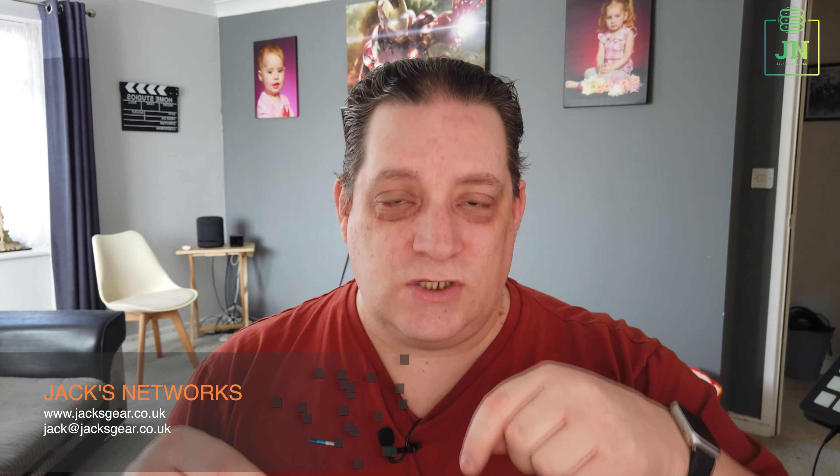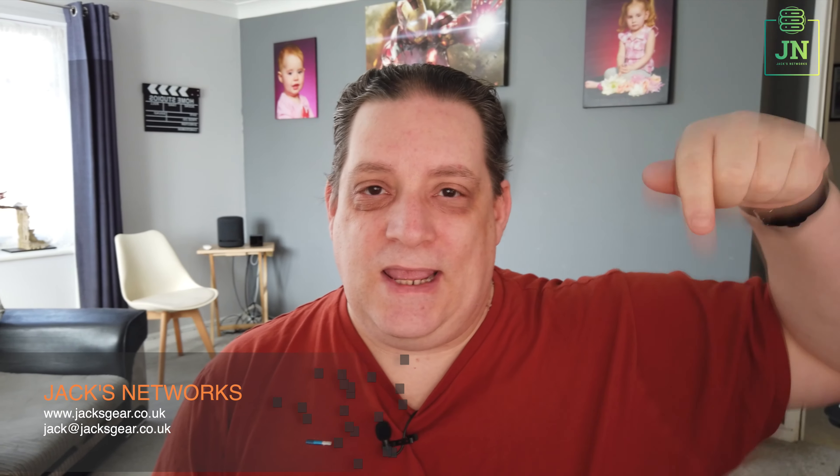Do send me an email at jacksgear.co.uk if you've got any questions about certain things, and I'll create videos in response to those. Thanks a lot — do check out my TikTok as well, I do little short pieces on TikTok that are different to the YouTube channel. And don't forget, if you're not subscribed to my channel, please subscribe, and I'll see you in the next video. Thanks for watching guys, cheers!